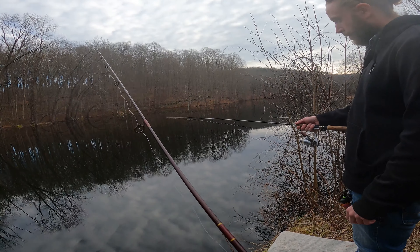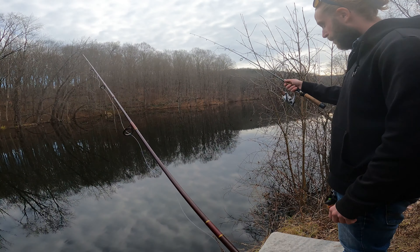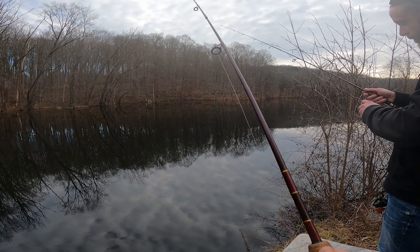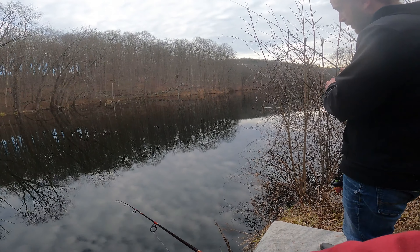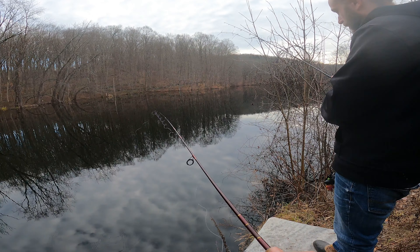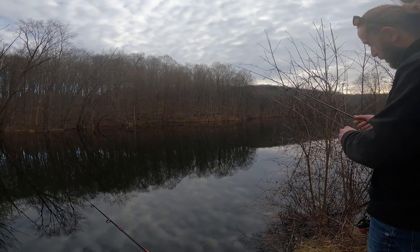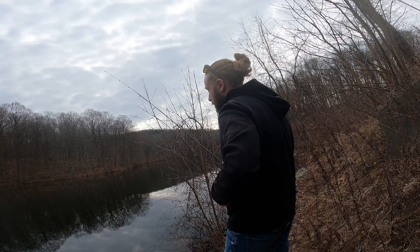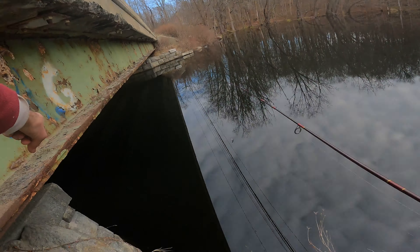Let it go down to the bottom, give it a couple twitches — see the line drop down, drop up. The water's moving, the current kind of swinging through. Just give it a couple reels, crank it a little as it comes through. Got the first cast down — we'll try a little bit, bring it in.